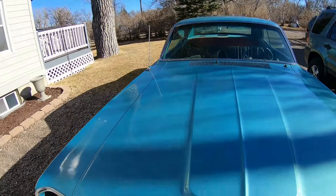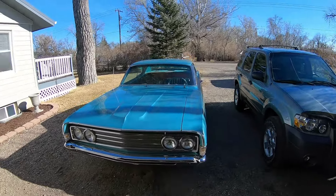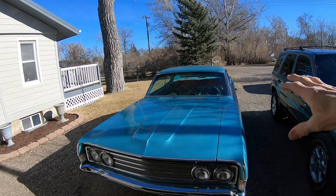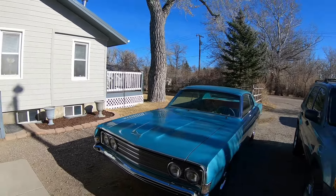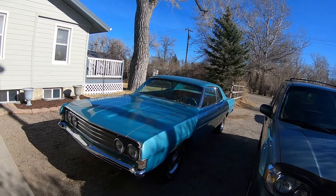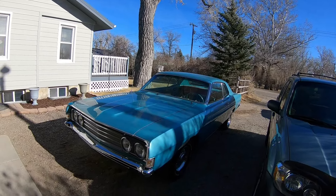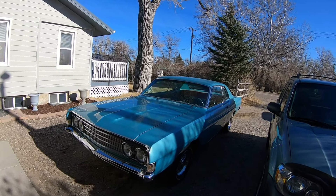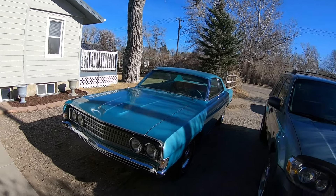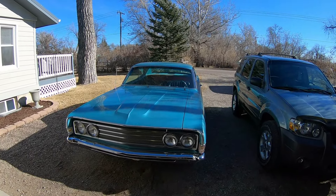That's kind of the story about the '68 Torino - it just needs a little bit of work yet. I still need to cut and buff it and finish the interior with the seats. I've got to get it aligned and get the shift kit put in it, and it should be good to go. If you worked on it all day, you're probably looking at around a month or so to finish it up. I just don't know whether I've got that much interest in it, so I just do a little bit at a time.